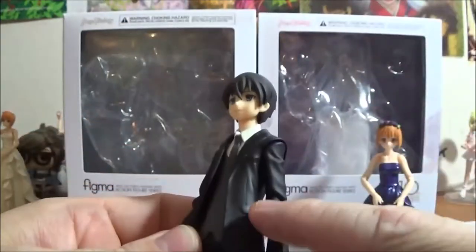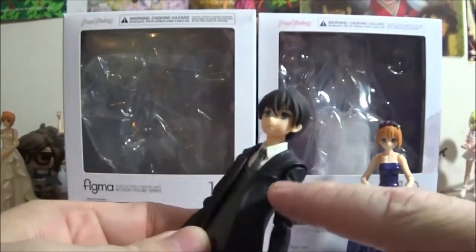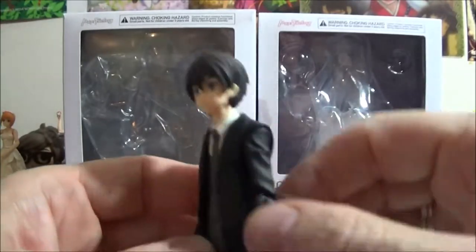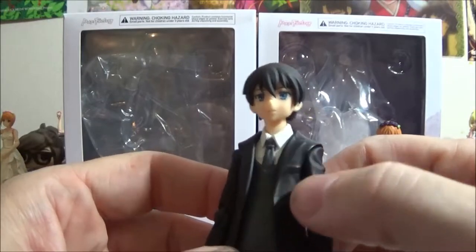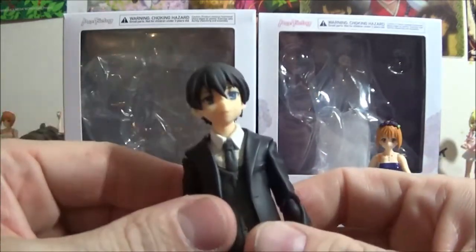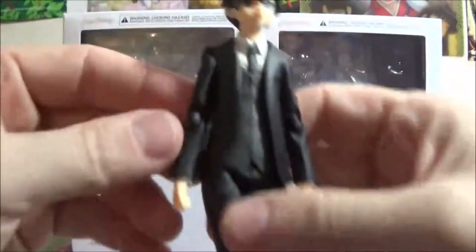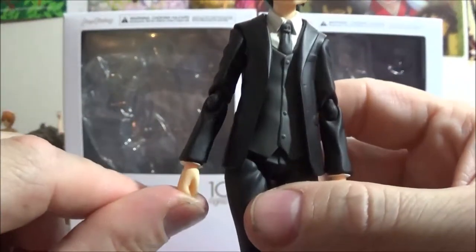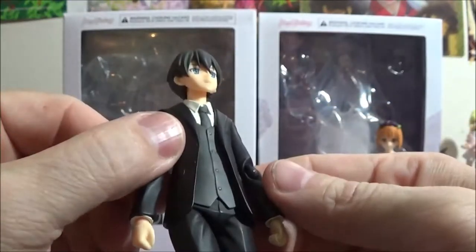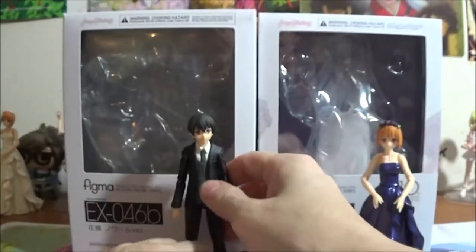The suit does have pockets here and a pocket here. Unfortunately no handkerchief in the pocket, but it is a nice suit. He does come with his clenched fist hands as standard.